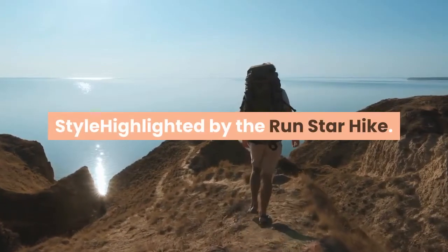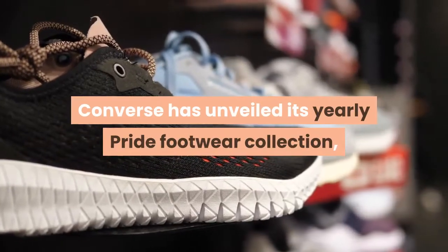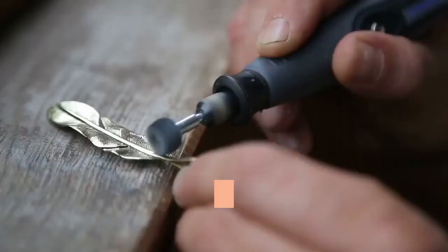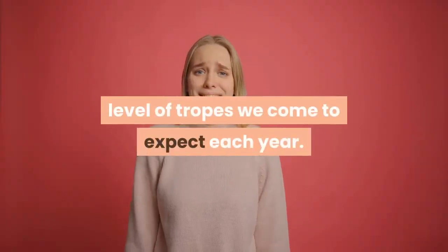Converse has unveiled its yearly Pride footwear collection, putting out an array of colors on five different silhouettes. While the kicks come with the obligatory rainbow motifs for the branded affair, they still manage to rise above the level of tropes we come to expect each year.